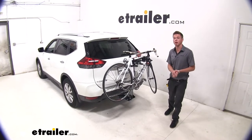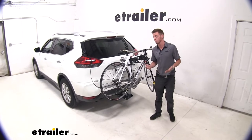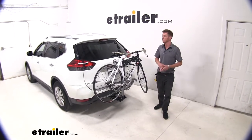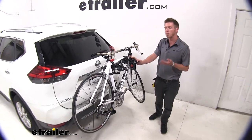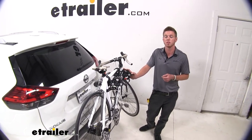Hi everyone, Adam with eTrailer.com. Today we have a 2017 Nissan Rogue and we're going to be taking a look at the Rola TX-102 Hanging Style Bike Rack. There is a three and four bike rack version available too on eTrailer.com, so if you need a little bit more bikes on your car besides two, go ahead and pick which one is going to work best.